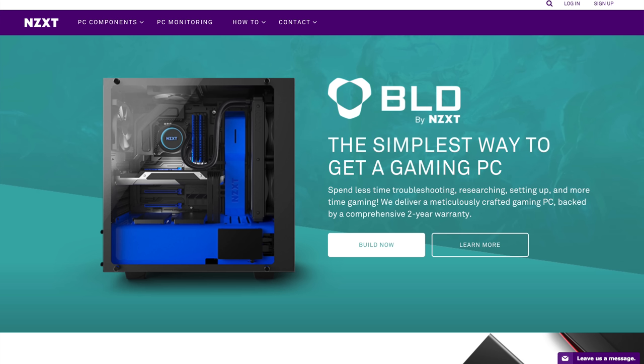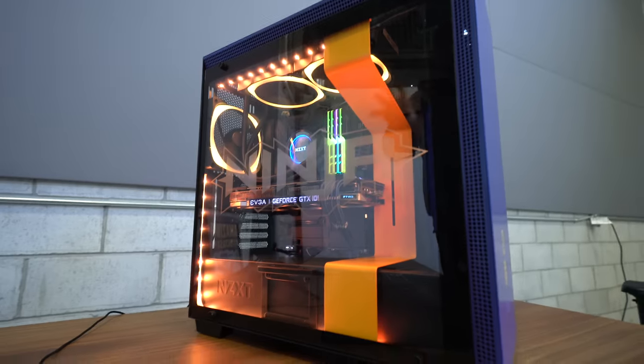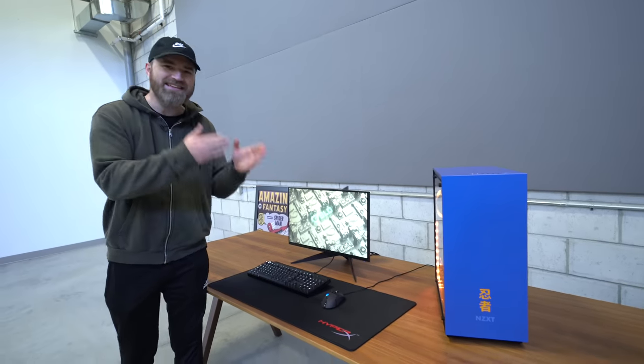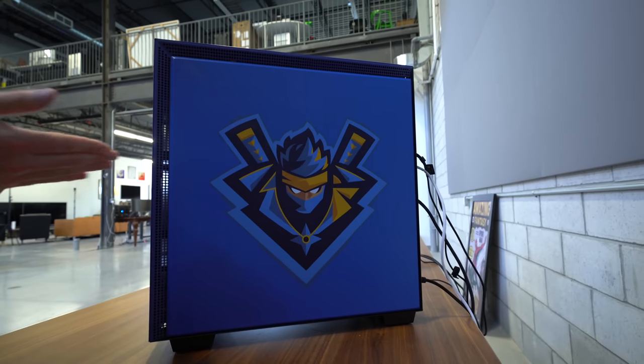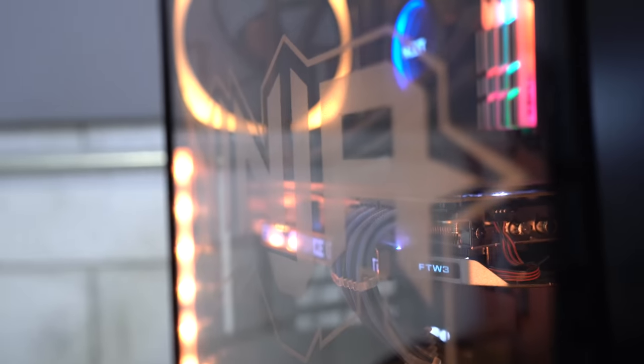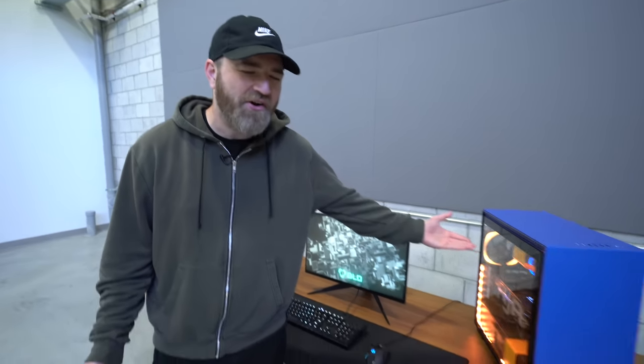NZXT reached out and told me they have a new site called Build. You can configure your own custom PC based on the game you want to play. Plug in the game along with the desired FPS, and it will make suggestions on the best configuration for that purpose. Today we took it further with the official Ninja NZXT collaboration — this spec is his spec. You have the Ninja color, the Ninja logo, Ninja spelled out through the glass, with his components of choice, including that beautiful GTX 1080 Ti. If you're hoping to replicate his performance, this is the place to start.